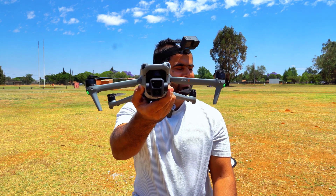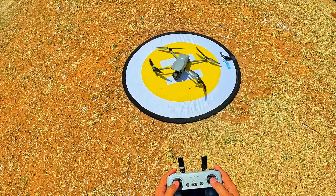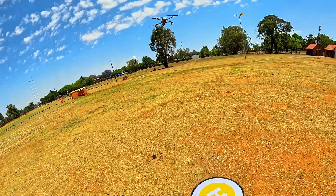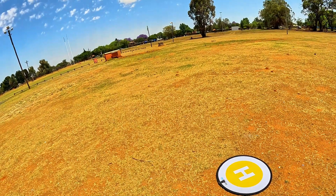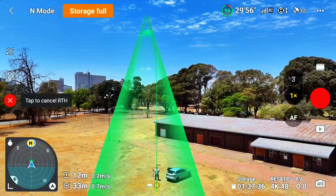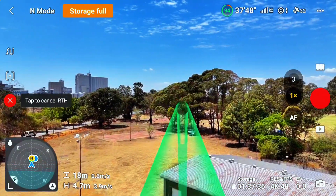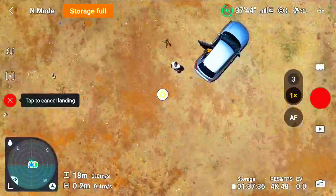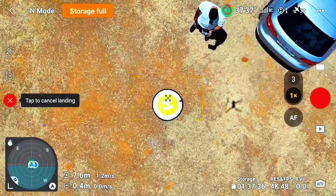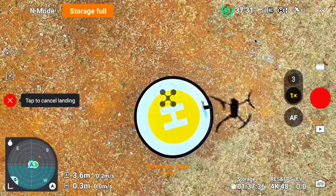Next one is the DJI Air 3. Let's see how accurate this drone is going to be — I hope it performs very nicely. I'm going to take off the Air 3 now. Home point is updated. I'm moving the drone out and pressing auto return to home. This is the Air 3 now — it is a little bit windy but let's see how accurate it will be.